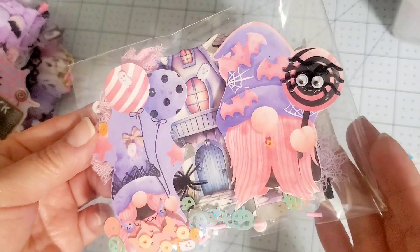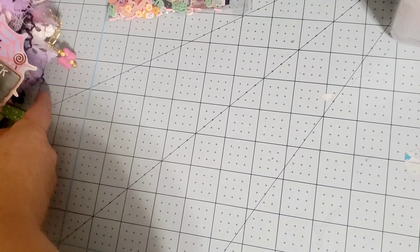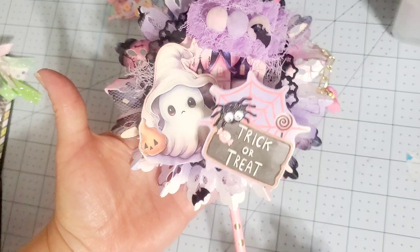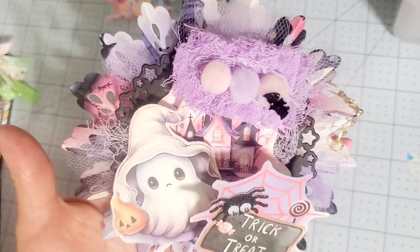It was supposed to be pastel Halloween and I hope I'm okay with the colors — I hope they're not too strong. So that's my Memory Dex. Here is my wand. Hopefully the pom-pom doesn't pop. Here is my wand, and I love it. Oh my goodness, how cute.